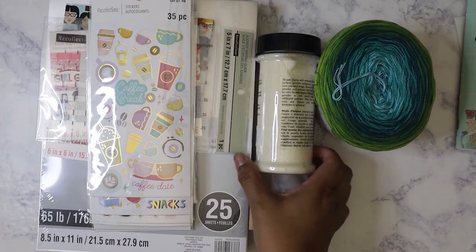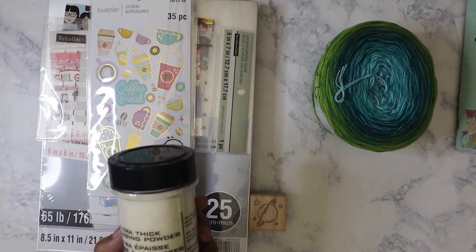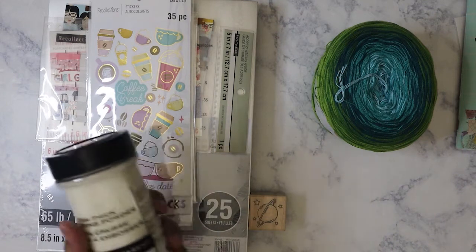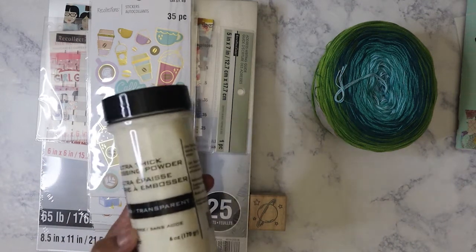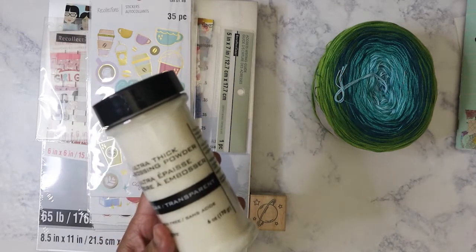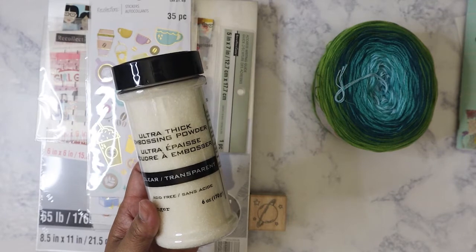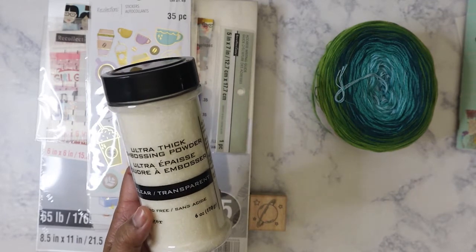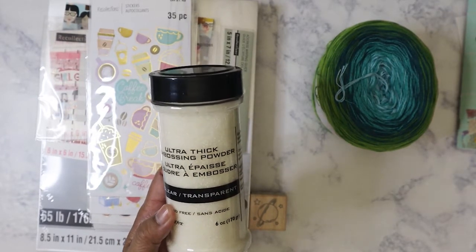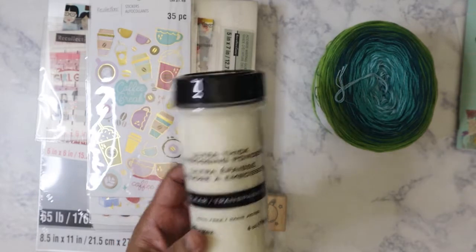Now, this is how long it's been since I've had this stuff. This is the Ranger ultra thick embossing powder. This was on clearance at Michael's. I've been wanting this for so long that I don't even remember why I needed it, but I know I wanted it. So I have to go do some research on exactly how you use this, because this is not regular embossing powder — this is ultra thick. I've been putting off buying it because it was like $10 or something, and I got it super cheap.